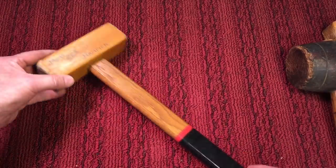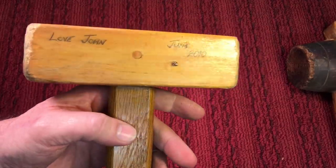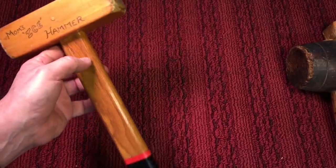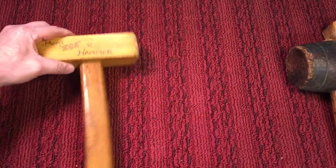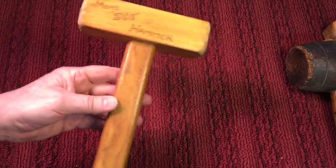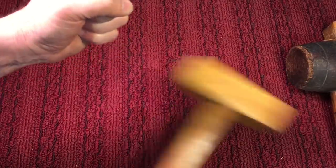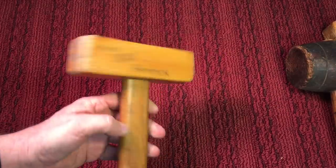She used to use a regular hammer to try and break them, but it would break the plastic. So one day I came down to the shop, and I threw this together — this was from June 2010, and it's been used thousands of times. It worked out perfect. It's a regular piece of wood, very lightweight, so she could get a fast swing. She would hold the bag of ice and just knock it, and it would split the ice apart without pulverizing it.